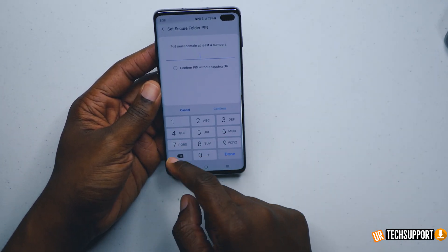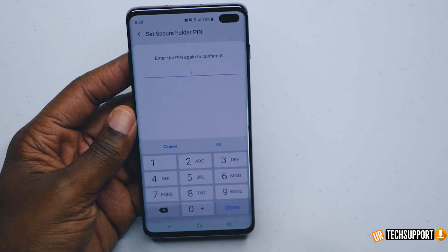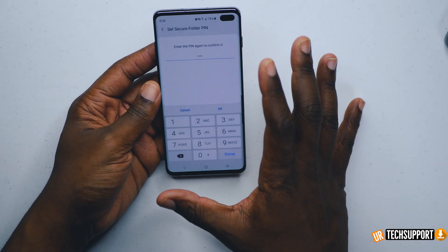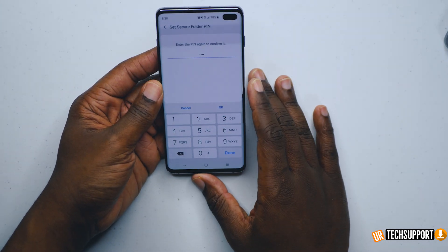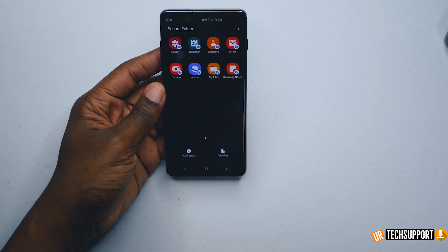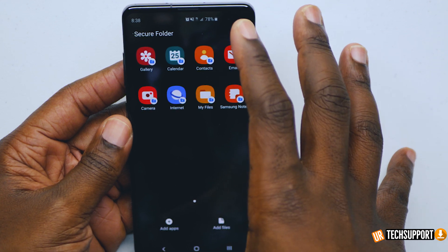I'll just pick a pin — you should definitely make your pin a little bit more secure than all ones. Now that everything is processed, I'm actually in the secured folder itself.